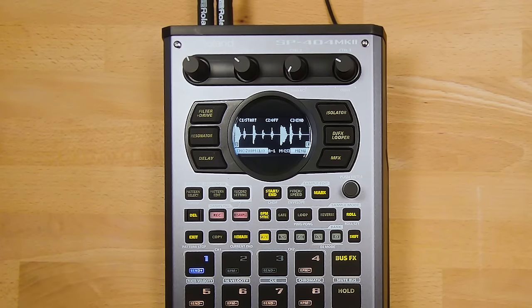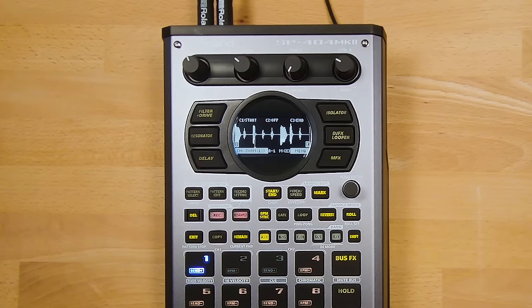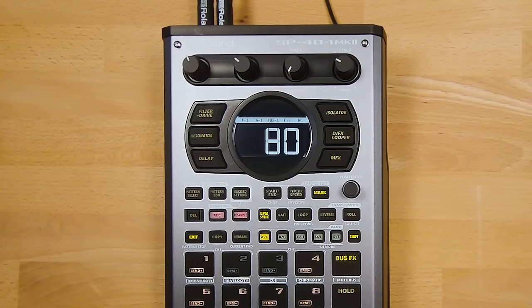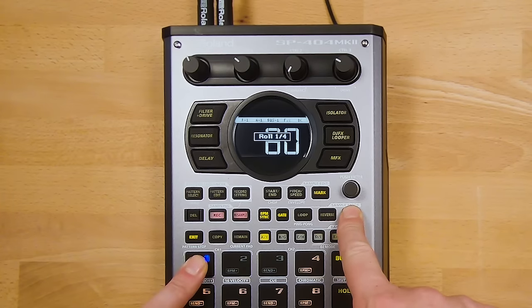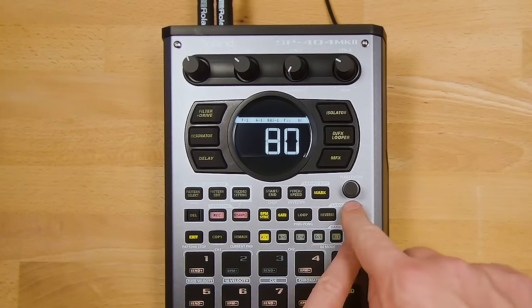When the Reverse button is activated, the sample will play backwards. A cool tip is to play the sample backwards and then disable Reverse while it's playing — it will play forwards. To use Roll mode, press and hold the Roll button while playing a sample and it will repeat. You can change the timing of the roll by pressing Shift and Roll.